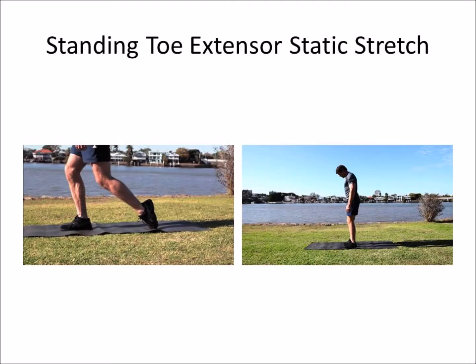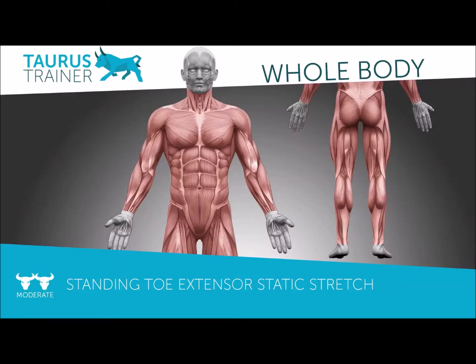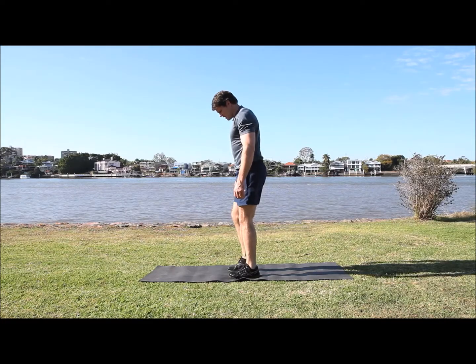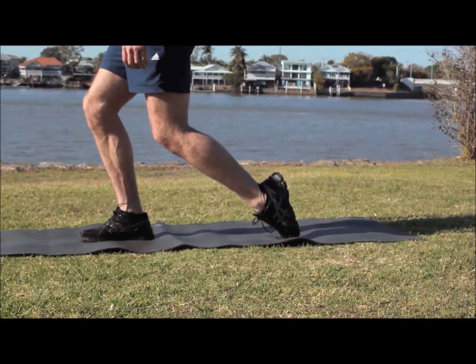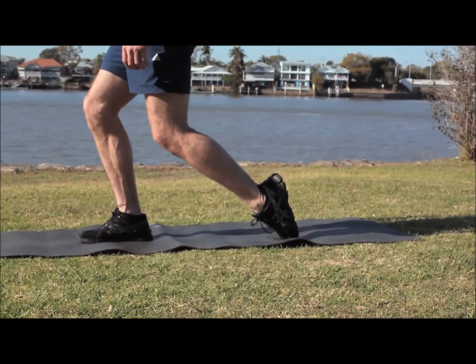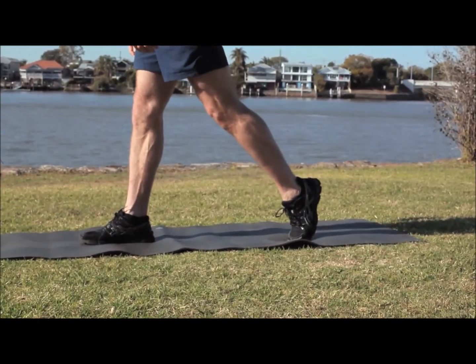Standing toe extensor. With one foot behind your body, push your toe in towards the ground. Make sure you're not squashing your toe — you can even do this with your shoes off — pushing in towards the ground and stretching out your peroneal and shin muscles.